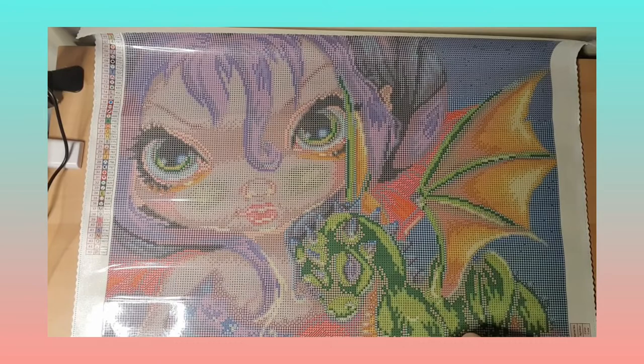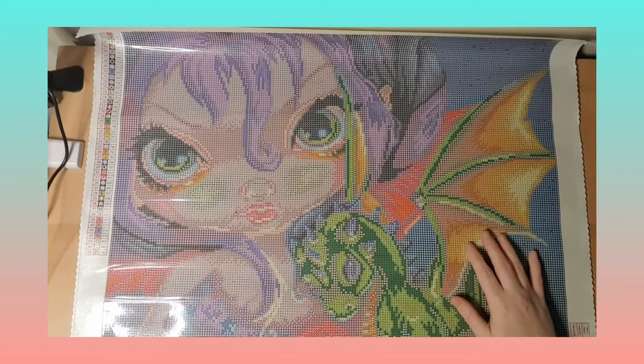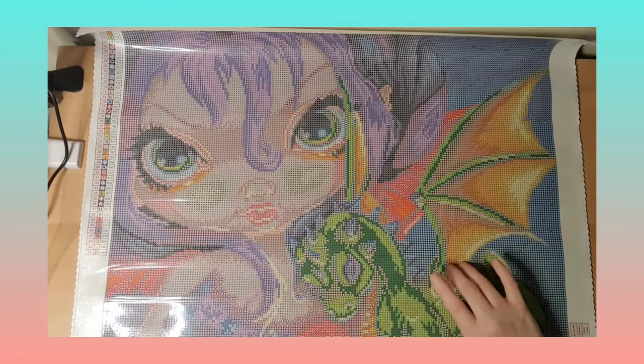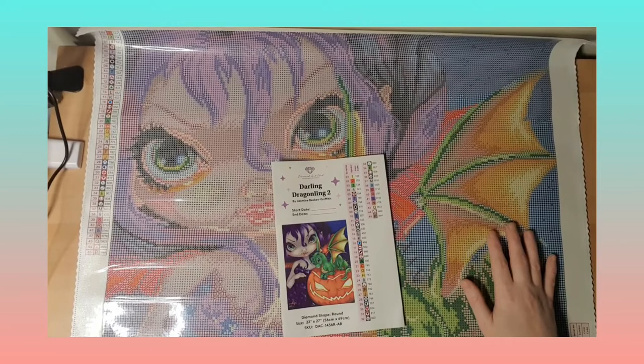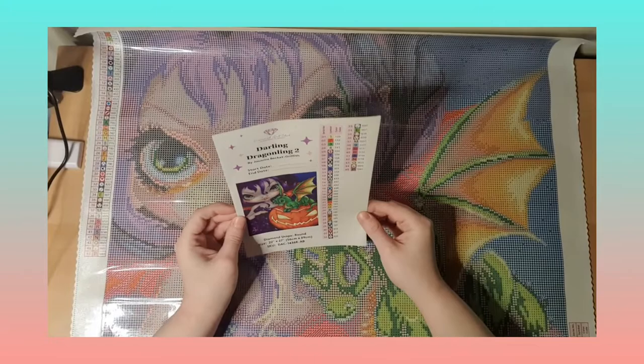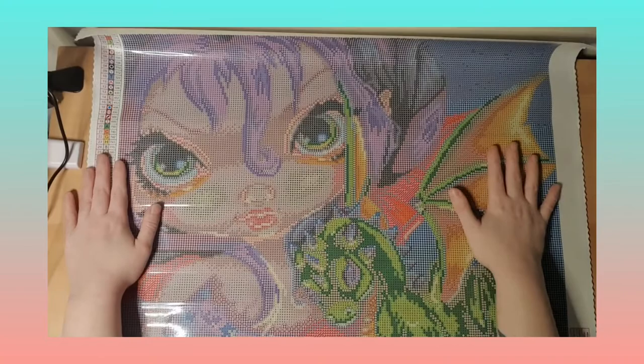I love dragons and girls so it's going to be super cute. I also have Draggling three, four, or five from Craft Me, so I can have them together. This is one very cute girl from Jasmine Griffith with a dragon and a pumpkin. I'm not going to wait for next Halloween to do it — I'm going to do it before Halloween because she is so super cute.